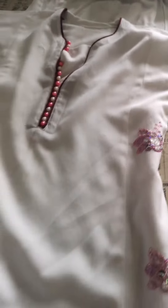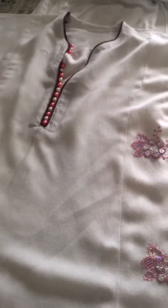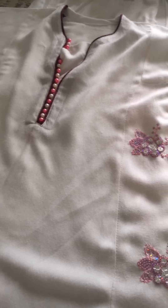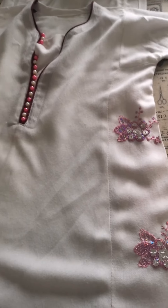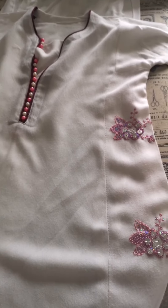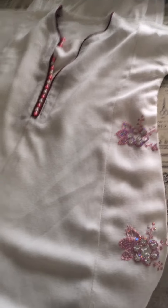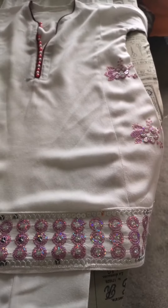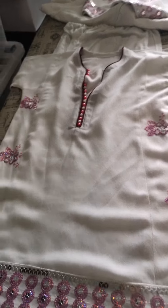I feel like going back and making a little tulip salwar with this, because I want Sarah to wear this with Anaya. So I'm going to have a bit of a rummage, see what fabric I can find, and then I'm going to do a tulip salwar inshallah. And then both sisters can wear these together inshallah.